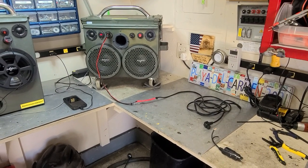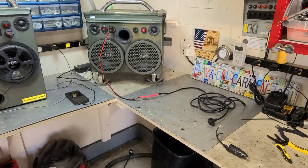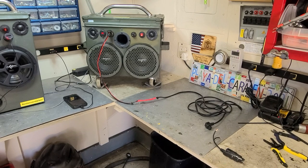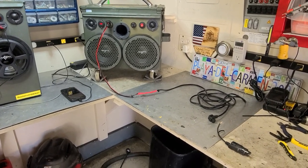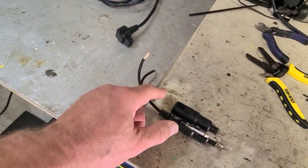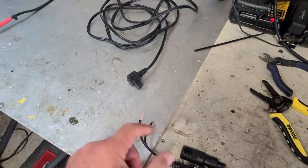All right, hope everyone is doing good. I want to show you something that I found while I was on the road. With that refrigerator inside the truck, the power cord needed a little bit of modification. Let me show you what's going on here. This is the stock 12-volt power cord that came with the fridge.